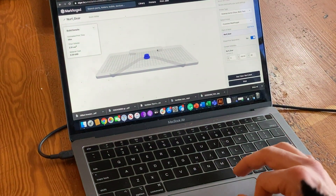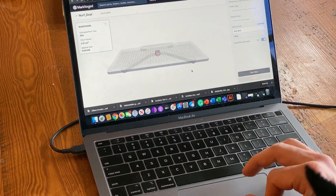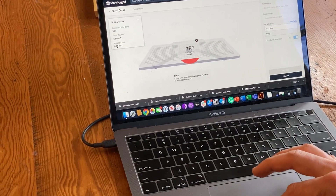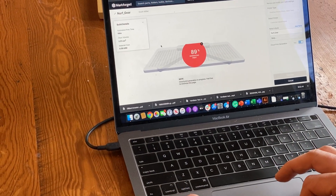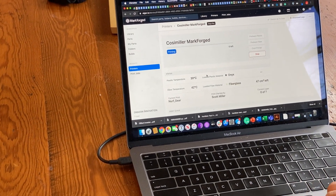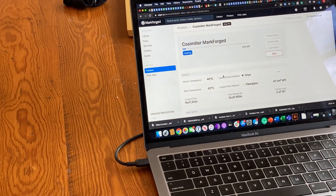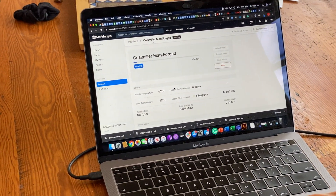So let's hit the print button and see what we've got — print now. It looks like it's going to cost us about 60 cents, which is a pretty good deal, and it will take roughly an hour to print. So let's let this do its thing, and then we'll pick it up from the printer and see if it fits.